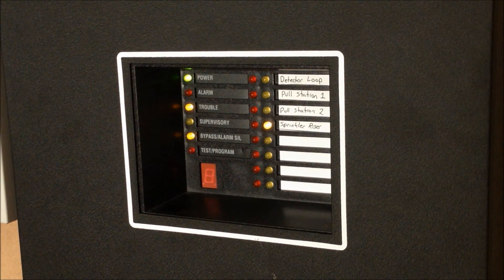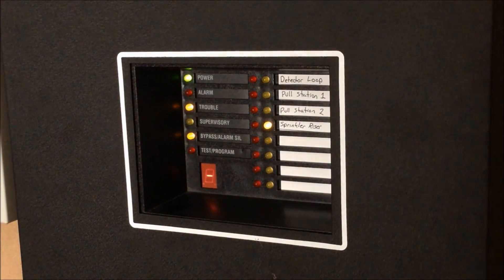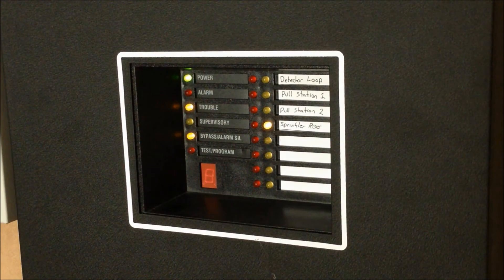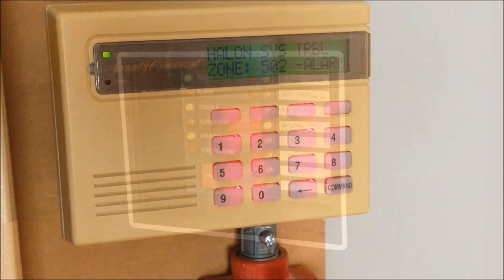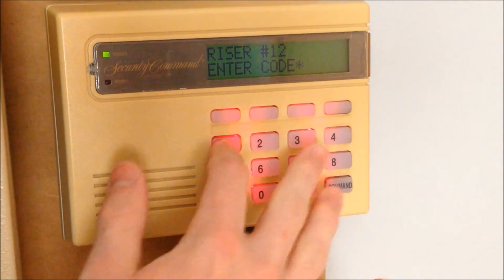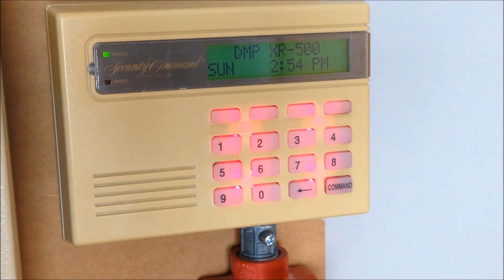I should mention that the reason you're not hearing any of the alarm devices on the SXLEX activating is because while I was working on this, I bypassed the zone for the sprinkler riser so that I didn't have to constantly listen to the alarms going off while I was fiddling around with it.